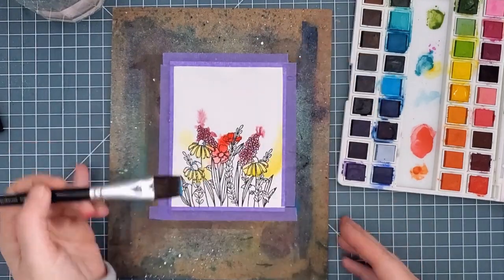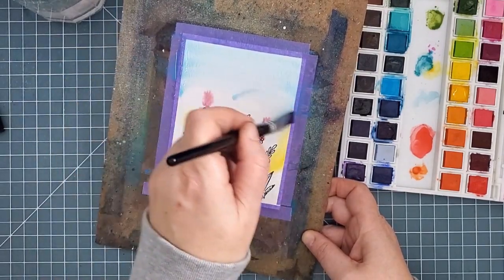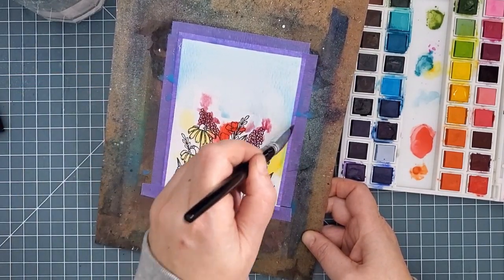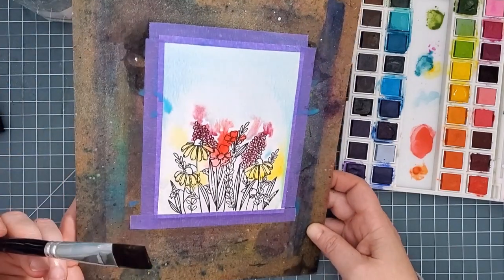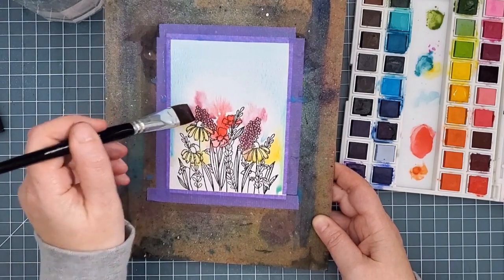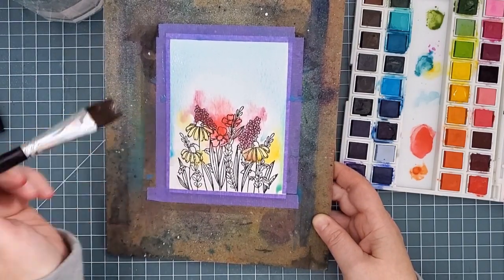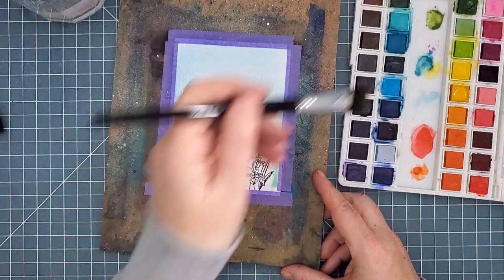To color the sky I went back to the bigger brush, picked up some blue and started a horizontal wash technique from the top. I picked up my board and tilted it so that the blue would travel down toward the flowers, keeping it pretty watery so the color would soften out. I used my brush to help the colors move around into areas I wanted the halos, and then I picked up some green for a wash over the bottom portion of the panel for the ground.